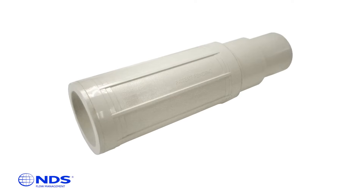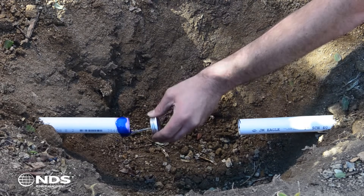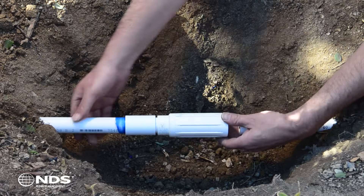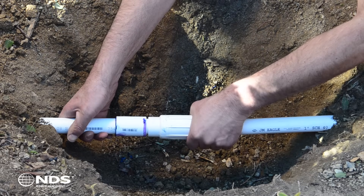Now it's time to install the repair coupling. Apply primer and glue to one side of the pipe. Firmly press the piston end with the coupling of the ProSpan onto the pipe and rotate a quarter turn to ensure a secure connection.